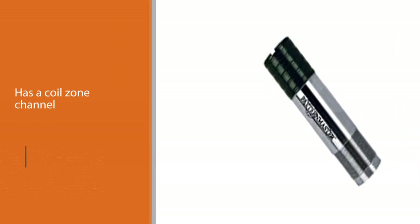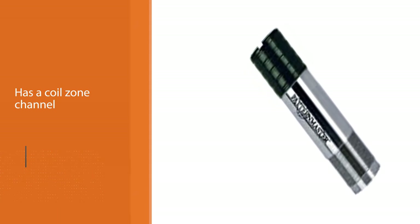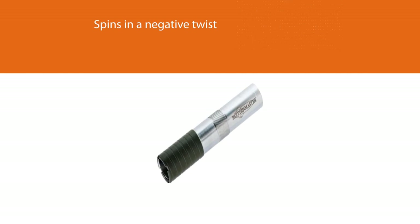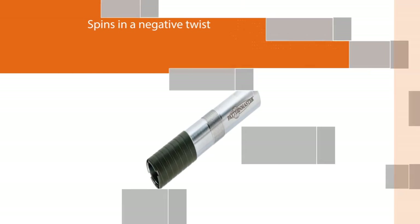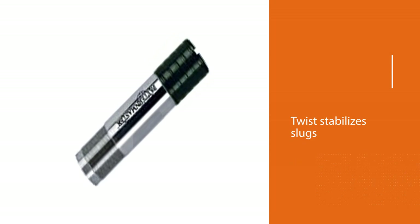It has gas constriction technology within the patented coil zone. The Patternmaster Anaconda Striker 0.670 inch has gas over-constriction technology within the patented coil zone, made up of internal channels used to harness gas expelled from the ammo. Coil zone channels are spun in a negative twist to stabilize the wad for even, consistent patterns and keep the tube tight in the barrel.